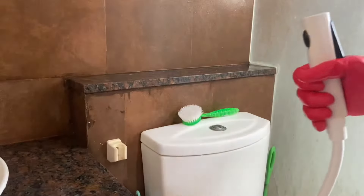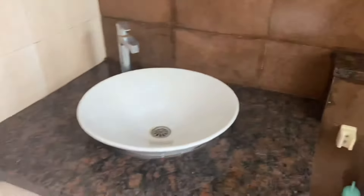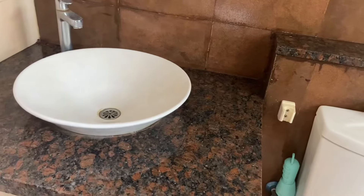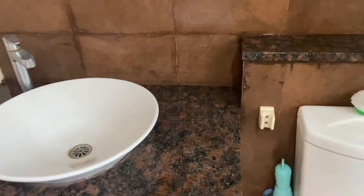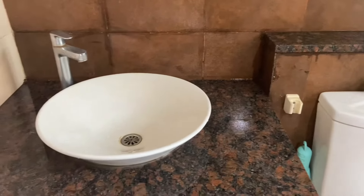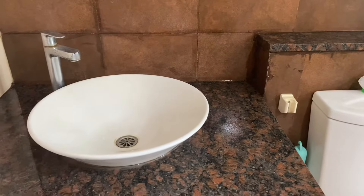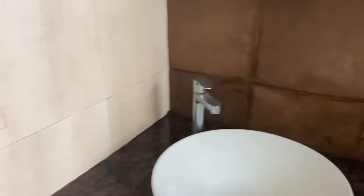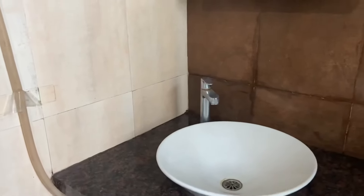Now the results won't be very evident because with water present it will look like it's already clean. So what I'll do is wipe off all the water with a squeegee, let it dry, and share the results later. Now I'm going to concentrate on cleaning the tiles at the bottom — see you guys after.